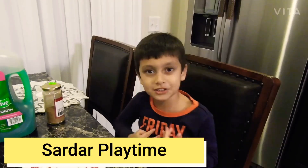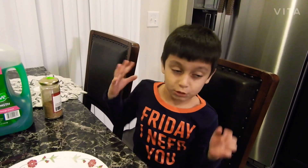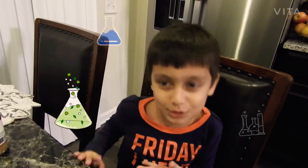Hey guys, this is me Sardor. This is me, I'm so glad you're here. And this is my brother Sildor. And today we're going to do a science experiment.